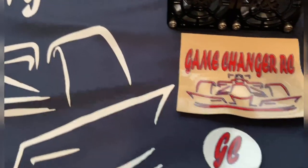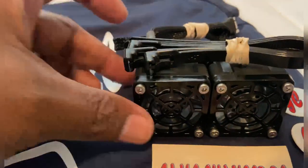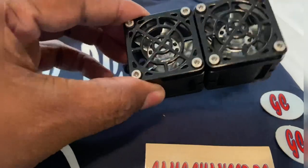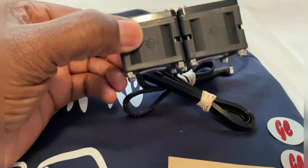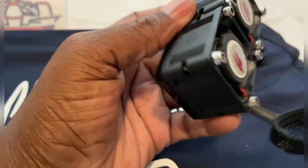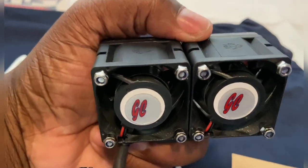That's one of his stickers right there, and some more of his stickers here. And then as you can see, I've got the dual fans. To have these in my hand — it's a different feeling. The quality of his fans are amazing.